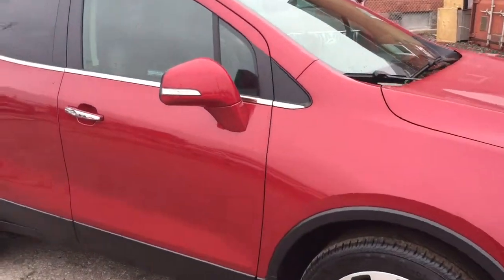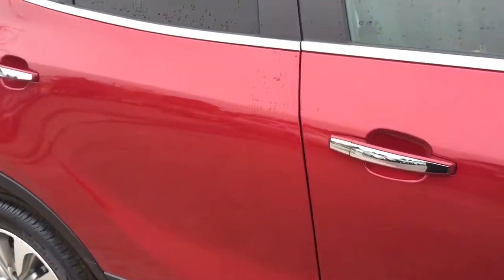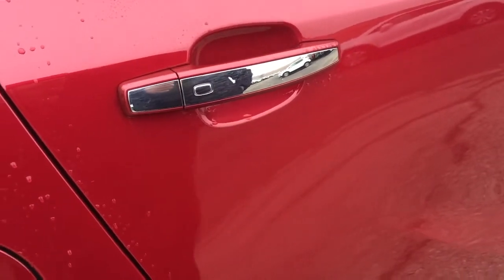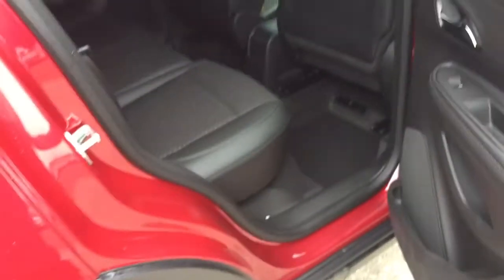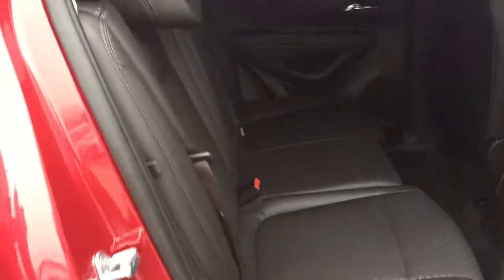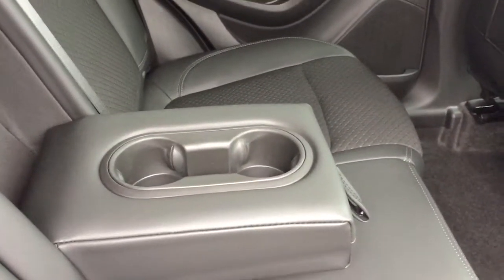Take a look into the back seat now of this 2017 Encore. Got integrated turn signals here, and we also have smart key entry. As you can see, the door is currently locked, but because I have the key fob in my pocket, just press this button right here once and open it up. As long as you've got that key fob within a few feet of you — in your bag, in your pocket — that smart key entry is going to work for you, no problem. You can lock it up the same way as well. There is a look at the combination cloth and leather upholstery back seat — room for three back there. Power windows, tinted glass, and we also have a fold-down armrest with cup holders in it, should you have less than three passengers.